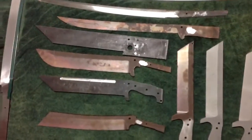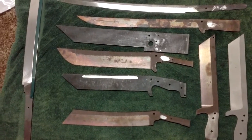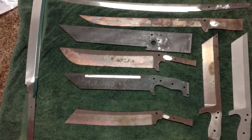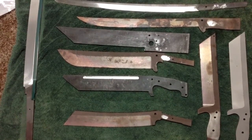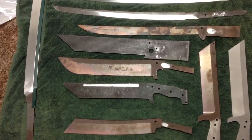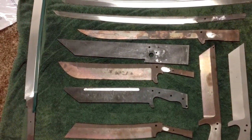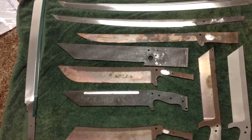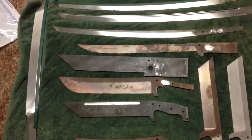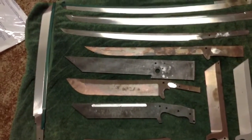Over here we've got some more knives. The bottom one right there is basically the profile of a competition chopper — it's in CPM 3V. Actually, all these blades are in 3V. Right above it, that's a Sasquatch blank that I'm just getting the fuller into; I haven't ground it yet. Right above that is a Silverback 1.5, much like Cliff Stamp's knife with curvature, and then right above that one is another Silverback 1.5 but with no curvature — still pretty rough.